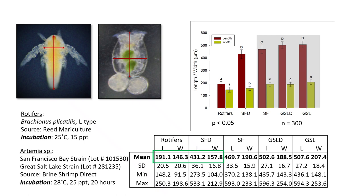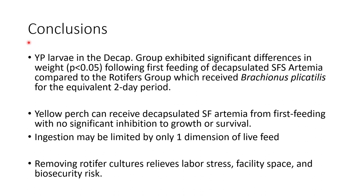In conclusion, yellow perch larvae in the decap group exhibited significant differences in weight following first feeding of the decapsulated San Francisco strain artemia compared to the rotifer group. We found that yellow perch could receive decapsulated San Francisco strain from first feeding without any significant inhibition to growth or survival. We also found that ingestion of live prey could be limited in just one dimension, and that larvae can orient themselves to ingest feed when there's a little wiggle room on the width to fit prey in their mouth. Removing rotifer cultures relieves labor, facility space, and biosecurity risk, and it was promising to find these results in terms of the future and ease of yellow perch culture. Thank you all for coming today — I appreciate your time and feel free to reach out with any questions.